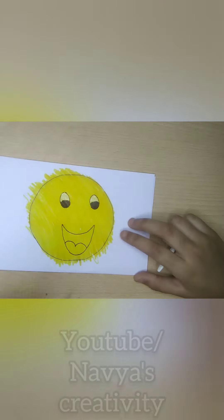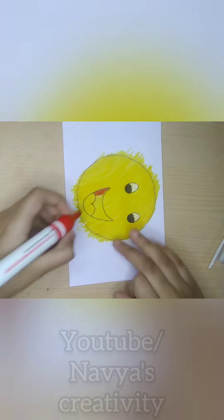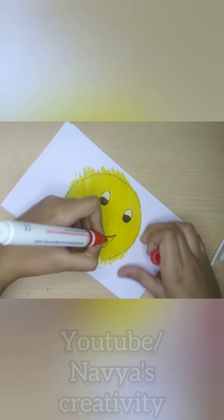If you have a white gel pen, you can use it. But please don't use white paper instead — if you use a white gel pen, you will get a lot of problems.